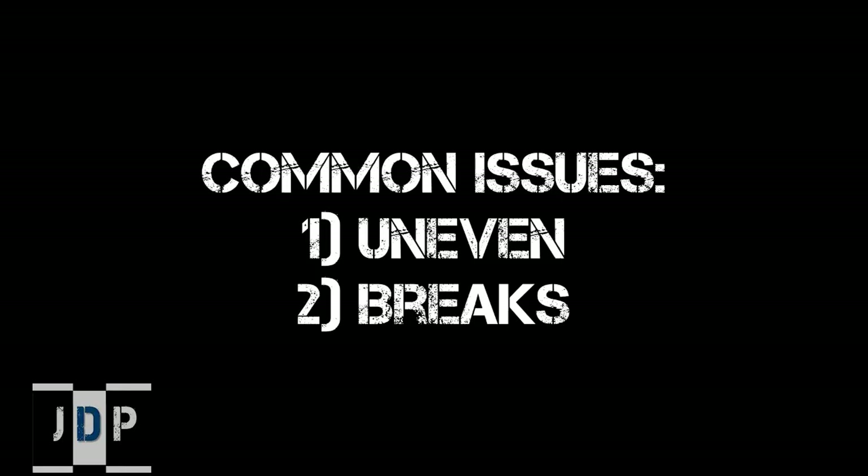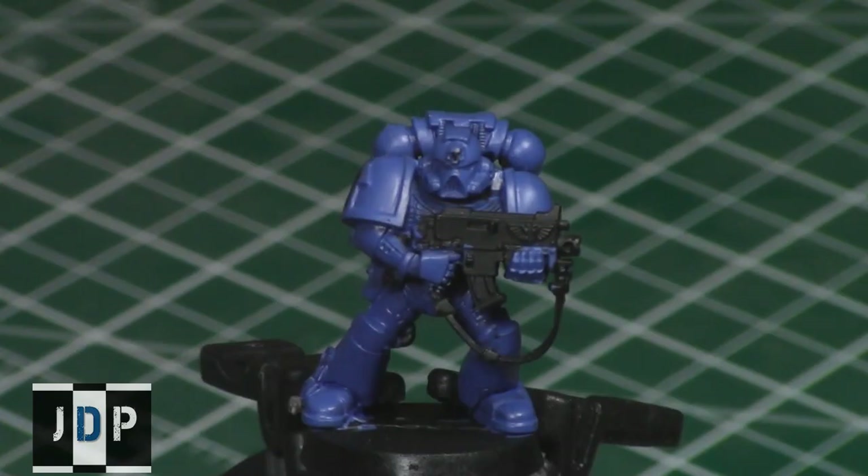Two common issues I tend to see when people are doing their shades: first, uneven application — not coated properly over the entire area you're trying to shade. Second, there are breaks or visible disconnects between layers of shade. This typically happens when somebody covers the first half of a miniature and then allows it to start drying before proceeding to the second half. The easiest fix is to do an entire area at one time, and do not start the next area until the first is completely dried.